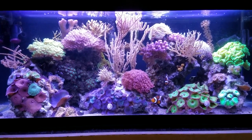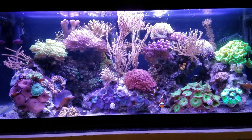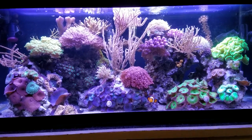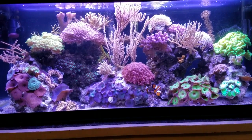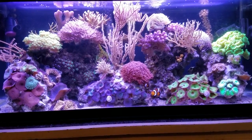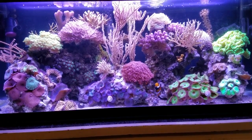My children are outside on the playground so I have a few minutes. I thought I would make a video for everyone because everybody's been asking for more videos. Today I want to talk about corals and flow — I've had a lot of people ask about that.